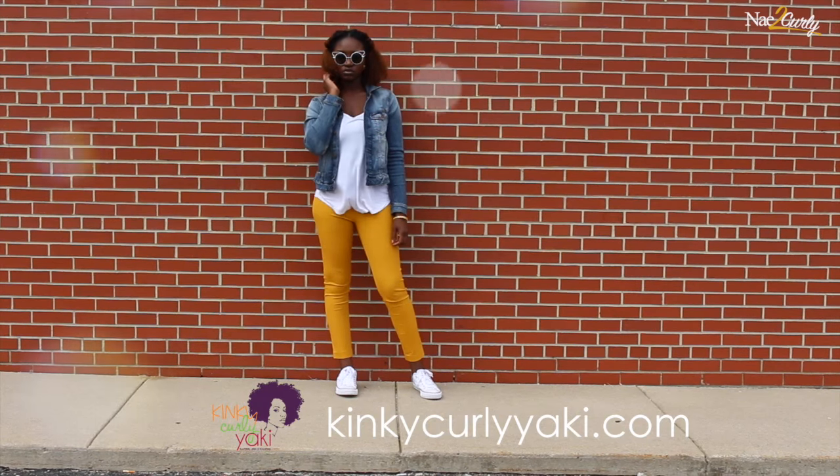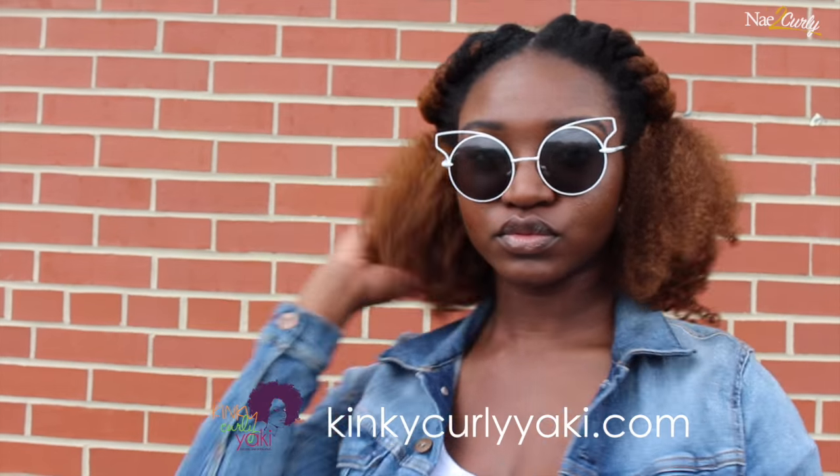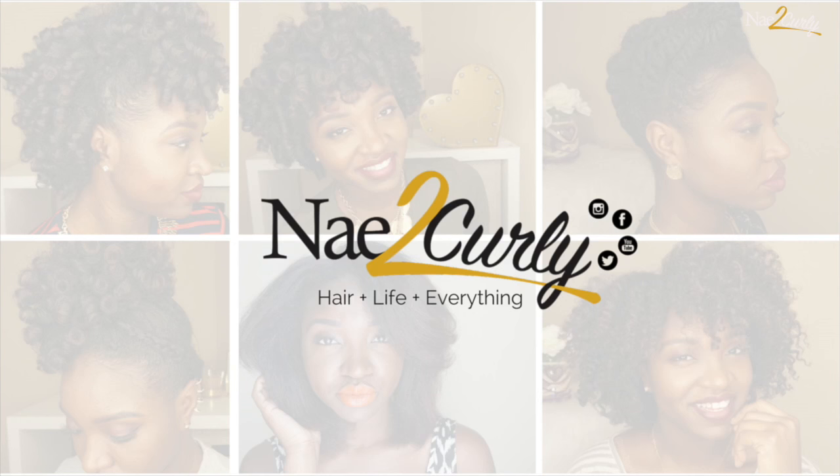Be sure to check out KikiCurlyYaki.com because they have even more textures to choose from. Thanks for watching and I'll talk to you later — peace.